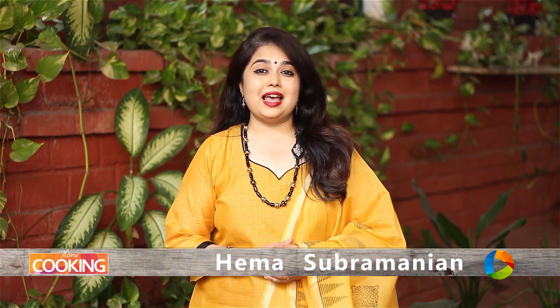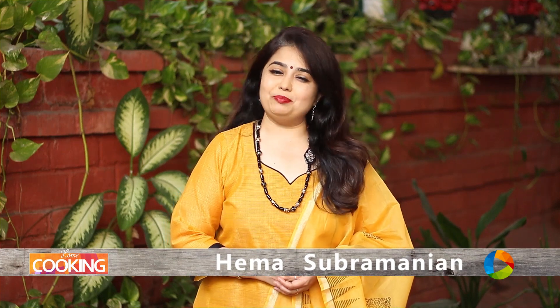Tea time is always a time for snacks and I am sure we make different kinds of snacks. So today I am going to show you a very simple vegetable pakora. Let's get started and check out the ingredients.